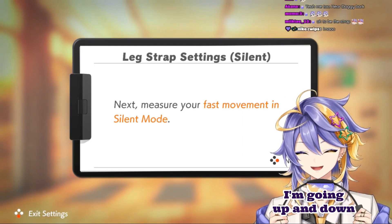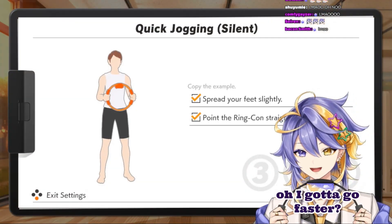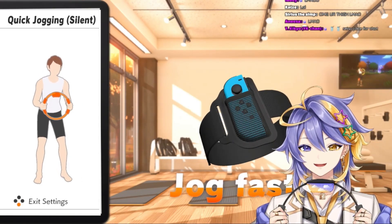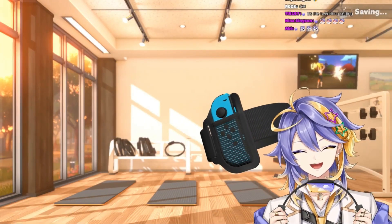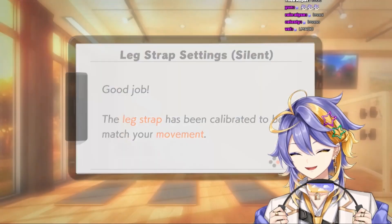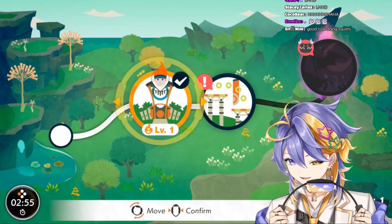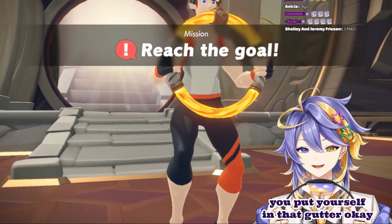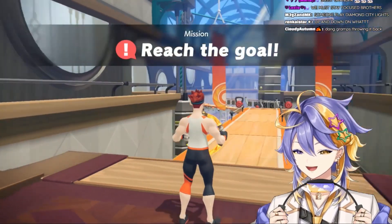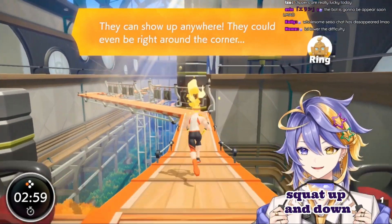I'm going up and down — measure your fast movement in silent mode. Spread your feet, I gotta go faster. Quickly bend your knees up and down. Chat, get your mind out of the gutter — you put yourself in that gutter, okay. All you guys who said that — all right, show yourself as I squat up and down.